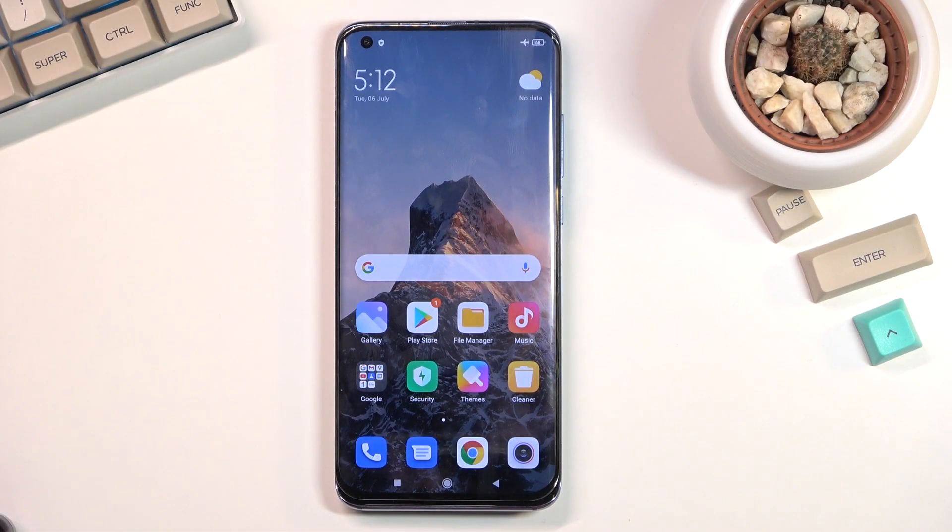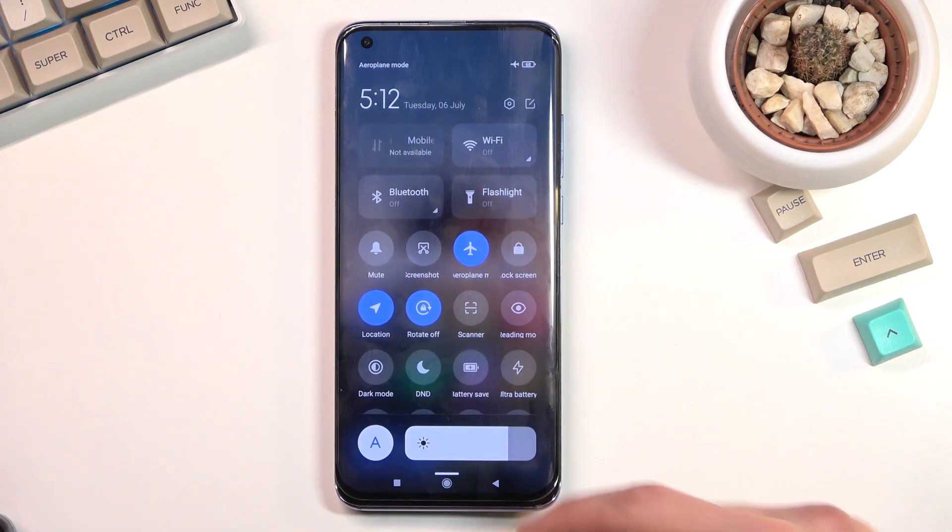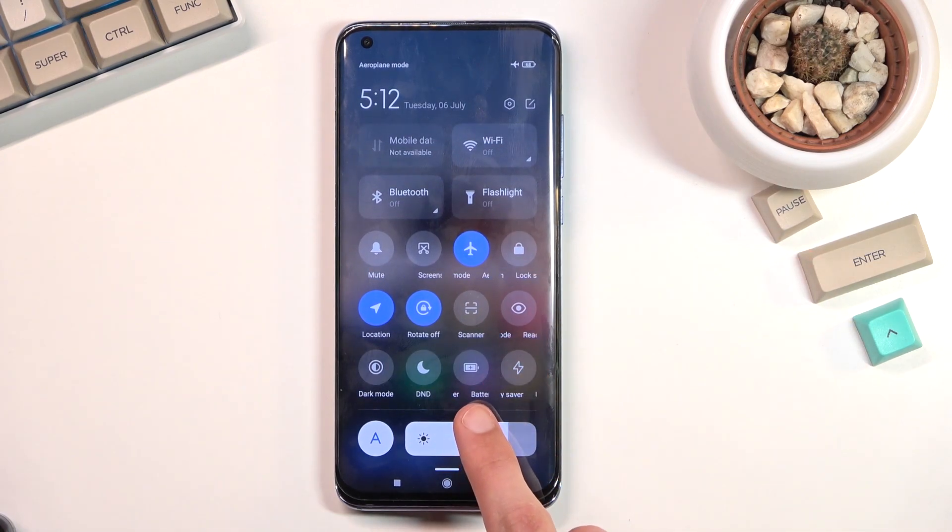Welcome. I'm following the Xiaomi Mi 10 Pro and today I will show you how you can enable the power saving mode. So to get started, pull down your notification panel and you will find your battery saver.